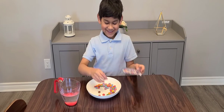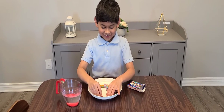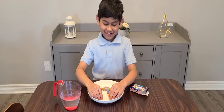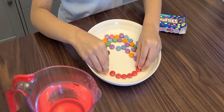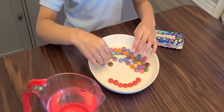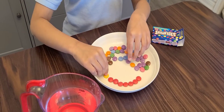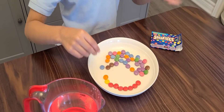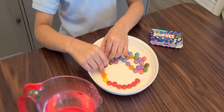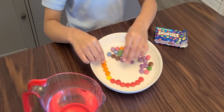Oh my goodness, I want to try like this. It would look like a pizza. I'm going to put orange, and then orange, orange, orange. I'm so excited.